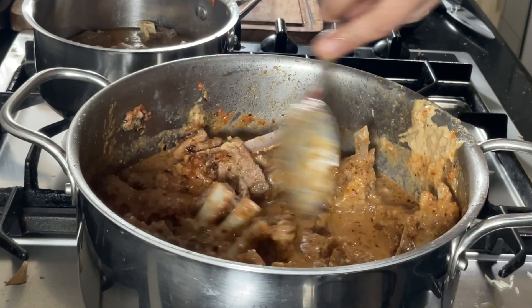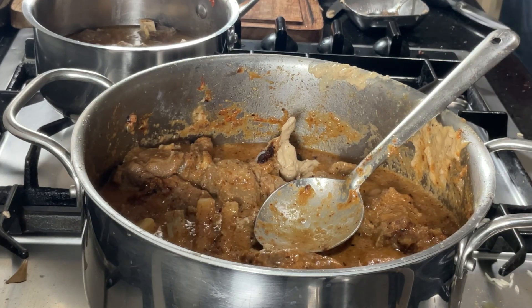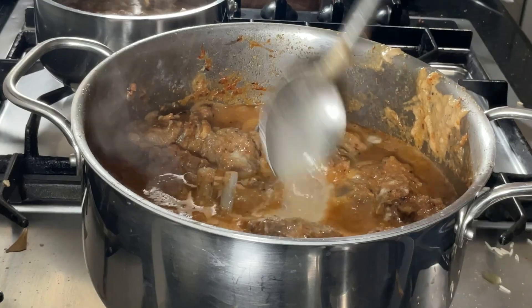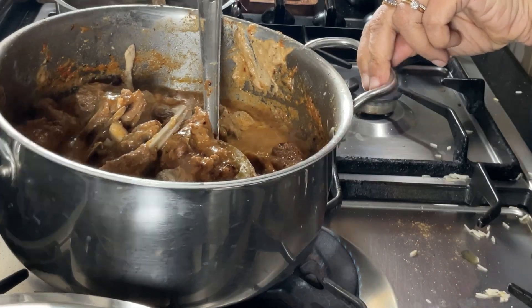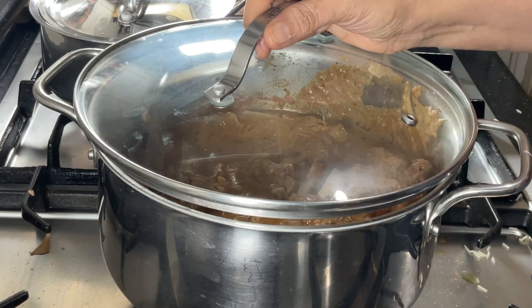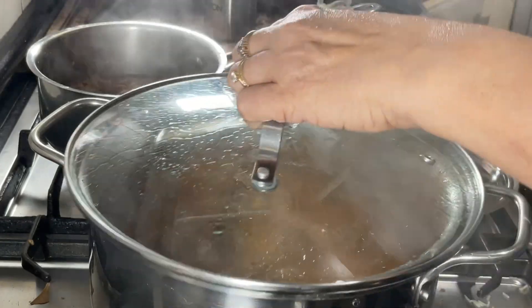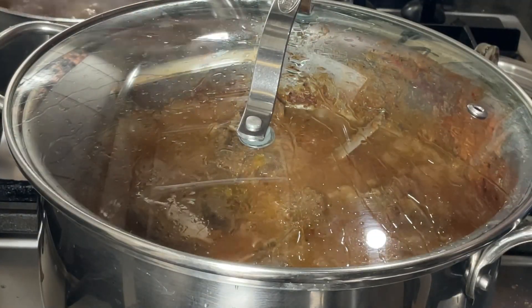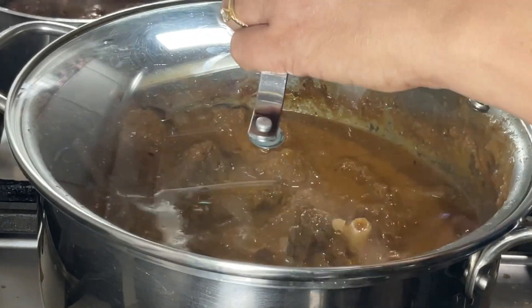Right now, if you look at the gravy, you can see little bits of Birista. They will all disappear and you will have a smooth gravy shortly. Cover the pot and simmer until the mutton is cooked. Last of all, add the saffron infused milk. You can use the slow cook mode in the instant pot for this step, and if you are not serving right away, the keep warm mode.